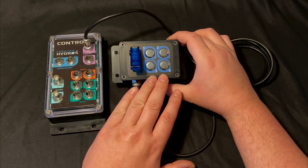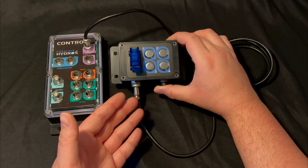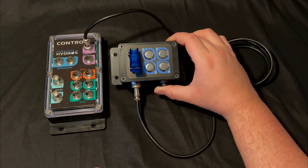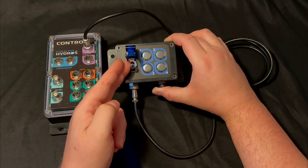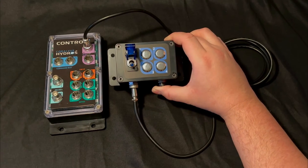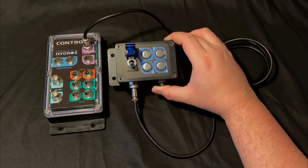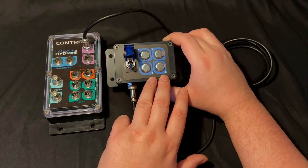The simplest way to use this button box is to use the push buttons to trigger your modes. This tutorial will show you how to set that up and go through all the configuration, but you can use these buttons and this toggle switch for more advanced features covered on the website. The primary focus here is getting you started with controlling your modes with the push buttons.